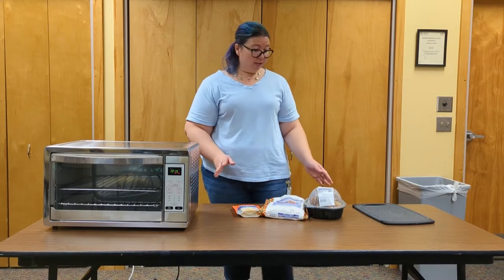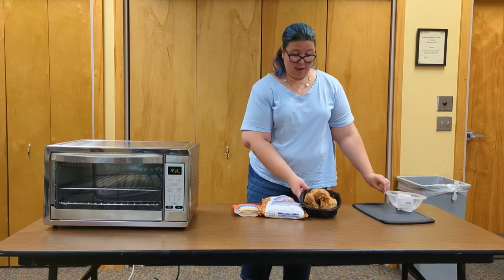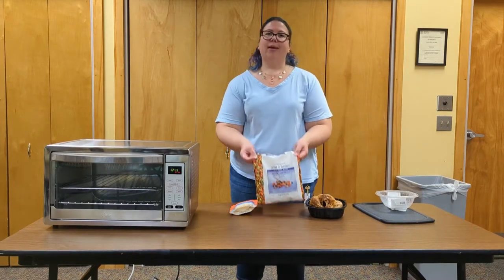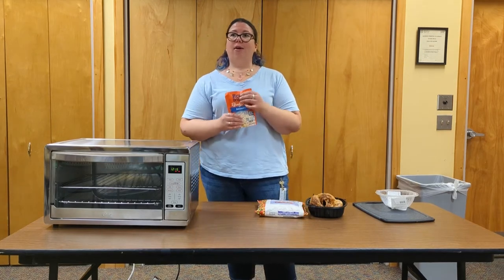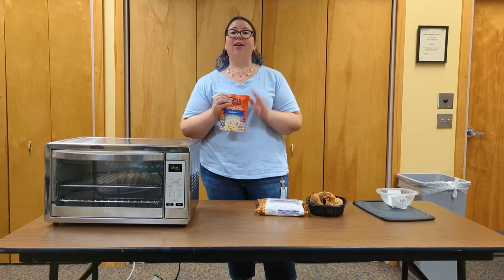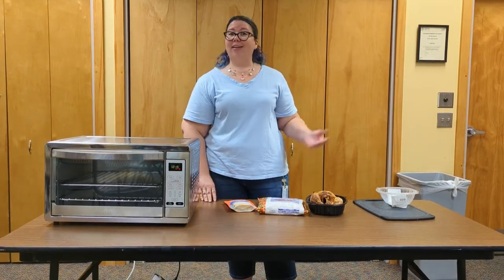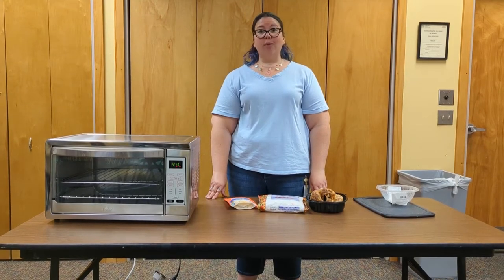Our starter meal is something probably we've all had before: a rotisserie chicken, some frozen veggies, and rice. I went the super easy way getting ready-made rice in a bag that you just have to microwave — there's no shame in that, I take whatever shortcuts are available to me.